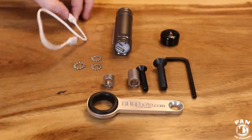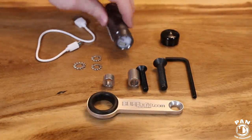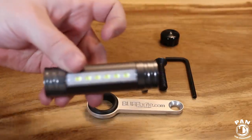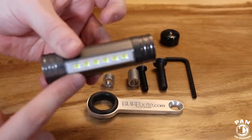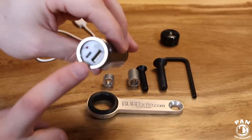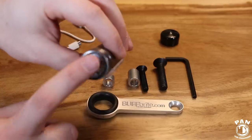In every Buffbrite Flamethrower kit you get a cool instruction manual — very easy to follow — plus the USB charging cable. You get your flamethrower light, and as you can tell if you look here there are six LEDs on a sturdy aluminum frame, very well made. You get the USB charging port and the power button.